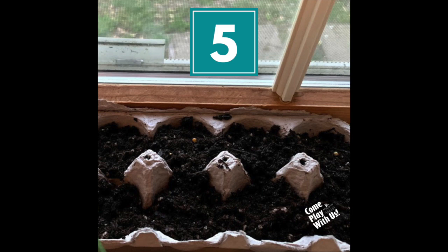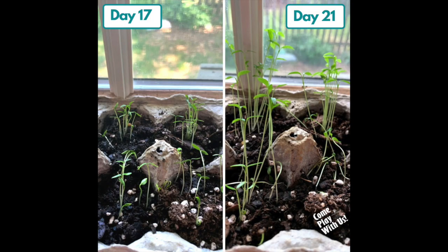The last step is to place your container in a sunny window and water according to the seed packet instructions. Make sure to water enough to keep the soil moist. This is how our parsley seeds turned out after 17 and 21 days. Happy planting!